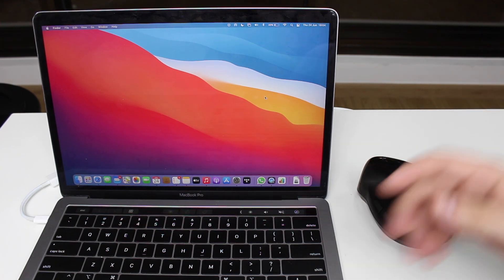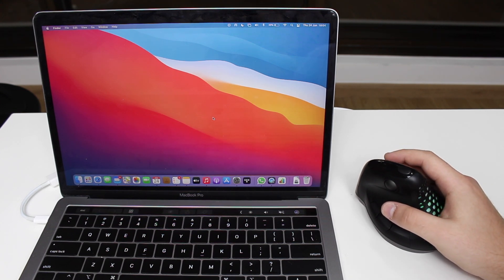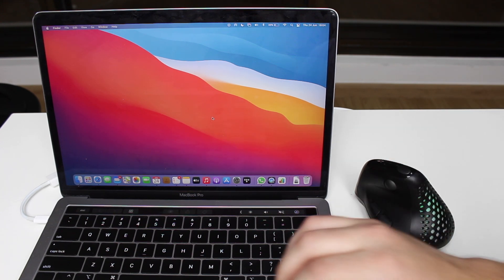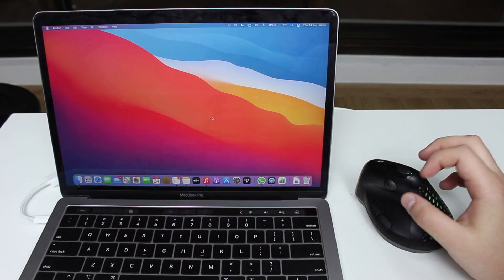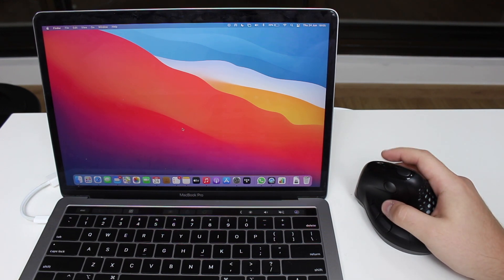That's pretty much it, guys. I'll have the link in the description so you can check out the Delux Seeker Vertical Mouse — pricing, availability, and all the features. I'm completely in love with this mouse. I never use mice because I love the Mac trackpad, but I may be making an exception for this one because it completely blew my mind. See you in the next video!